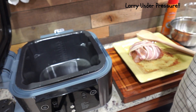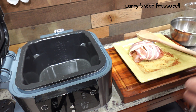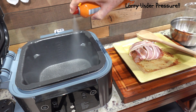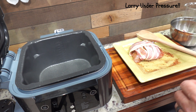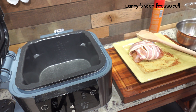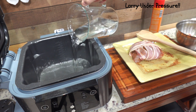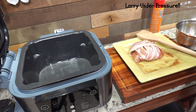First thing we're going to do is open the Speedy up, and we're going to spray some nonstick cooking spray in the pan to make sure the potatoes don't stick. I don't think they would even if we didn't spray it, because the nonstick properties are nothing short of amazing. Next we're going to put two cups of tap water in the pot to accomplish our cook.